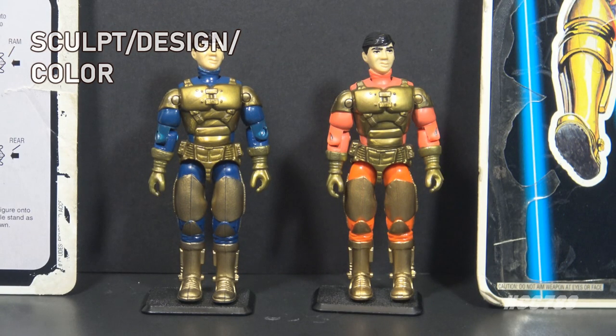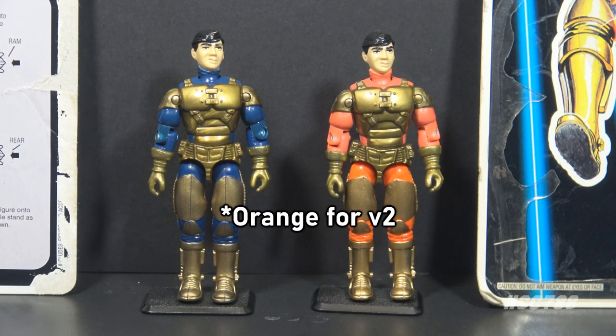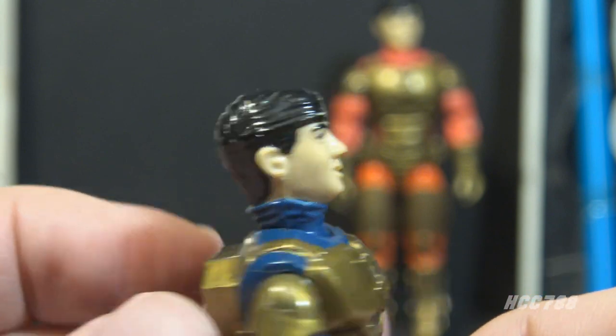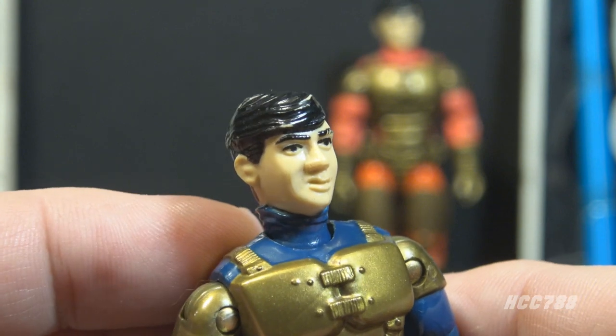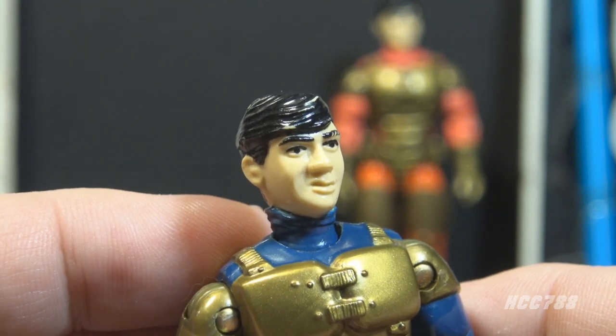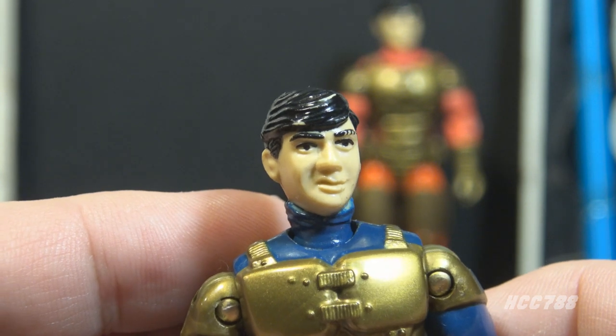Let's look at the sculpt, design, and color of Barricade. I was going to warn about gold plastic syndrome for this figure — gold plastic from the 80s and 90s tends to become very brittle over time. For Barricade, though, it doesn't look like most of his parts are made of gold plastic. He is mostly a base blue plastic color with gold paint. Looking at his head, he has black hair and a subtle sneer. This face was probably based on a real person, as many 90s G.I. Joe figures were, but I haven't found a source for who it may be.